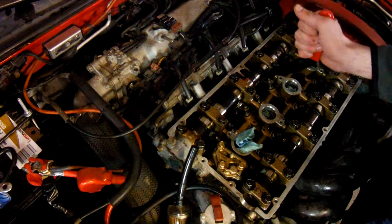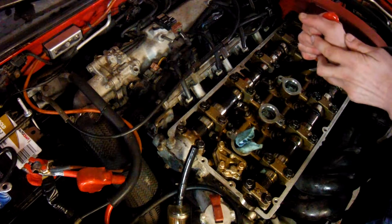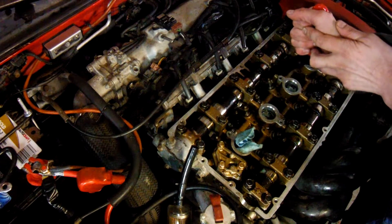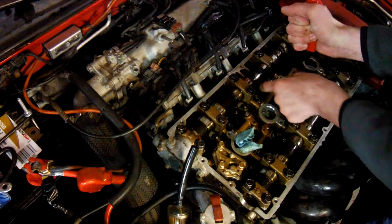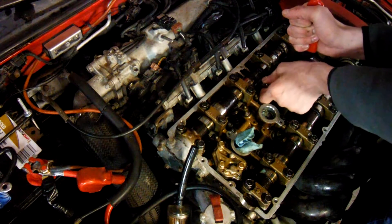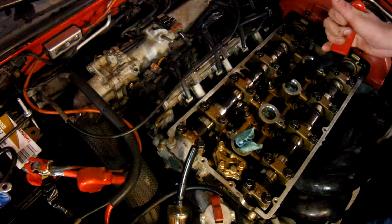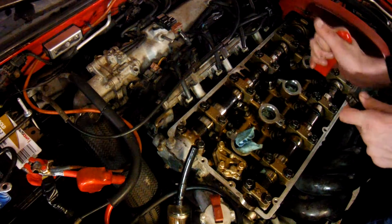I'm going to press up on the camshaft. I rotated the engine over so the lobes are up to the highest point. You press the valve and lift the rocker off the valve, and there you have it.